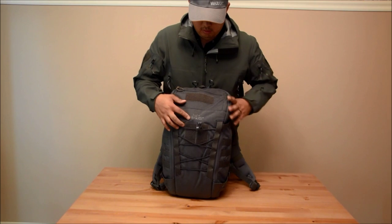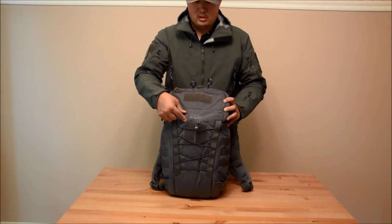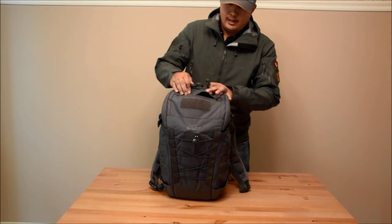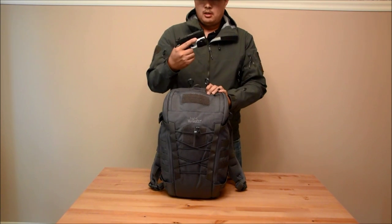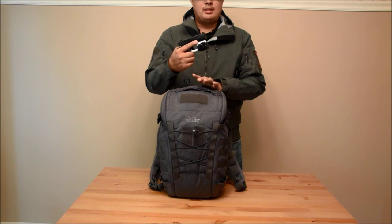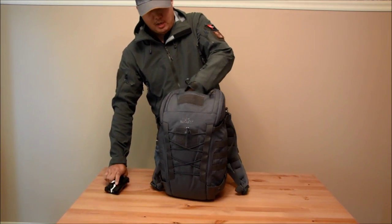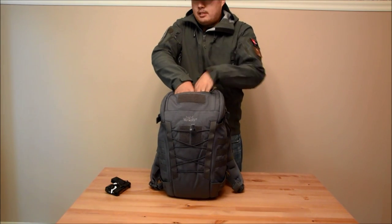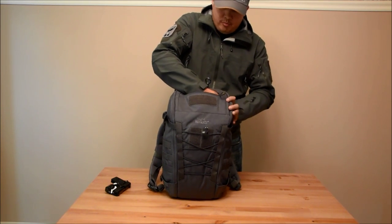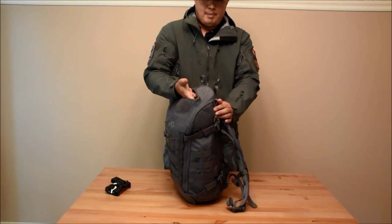They changed their logo on the bags a little bit — rather than have a panel that's sewn on, it's just embroidered straight onto the bag. There is a small pocket up here for small items. Since I like firearms, I'm going to show you what this bag can do with guns. I have my little Sig P938 in here. It's not a very large pocket — I could probably fit two hands in here, and it goes all the way from side to side and a little bit back.